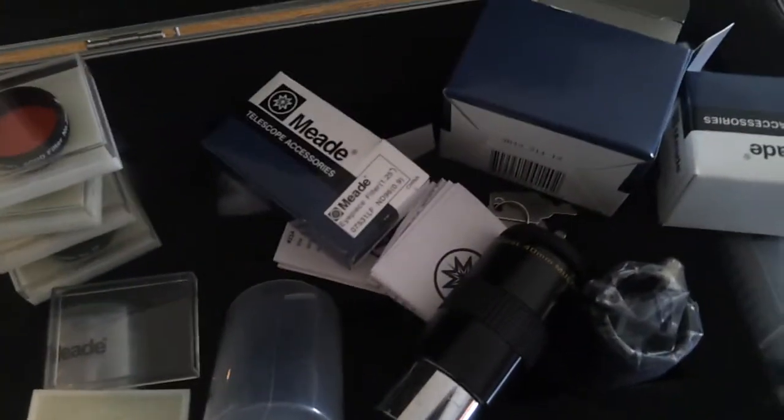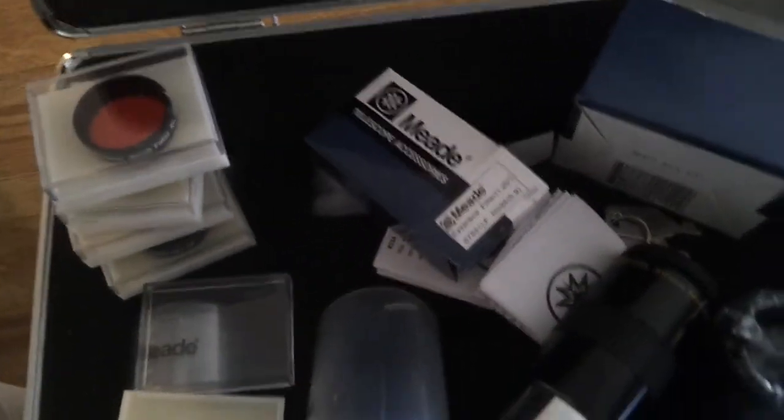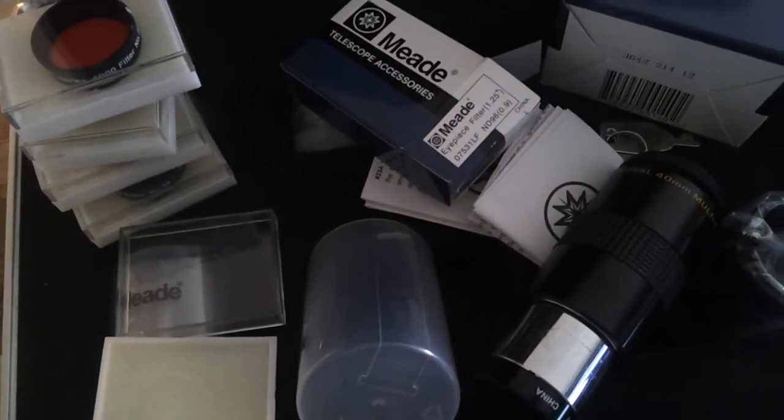So that's all I can say about this eyepiece kit. It's a bit of a mess right now but I'm going to clean it up. I'm going to do a full review on all these eyepieces and tell you which ones I think are best for looking at planets, moons, and stars. Thank you for watching — like and subscribe, bye.